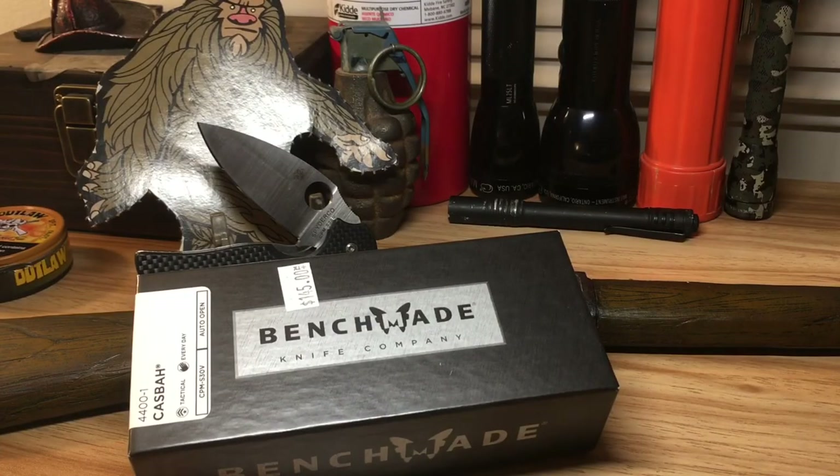Hey, what's up guys, it's A Cut Above here. Today I have a bonus knife review — this upload and the next upload are going to be bonus knife reviews, off the regular weekly upload. On top of that, I don't own this knife — I kind of wish I did though. This is a pretty sweet knife, and I'm going to show you guys what it is. It's the Benchmade Casbah. Let's get into it.